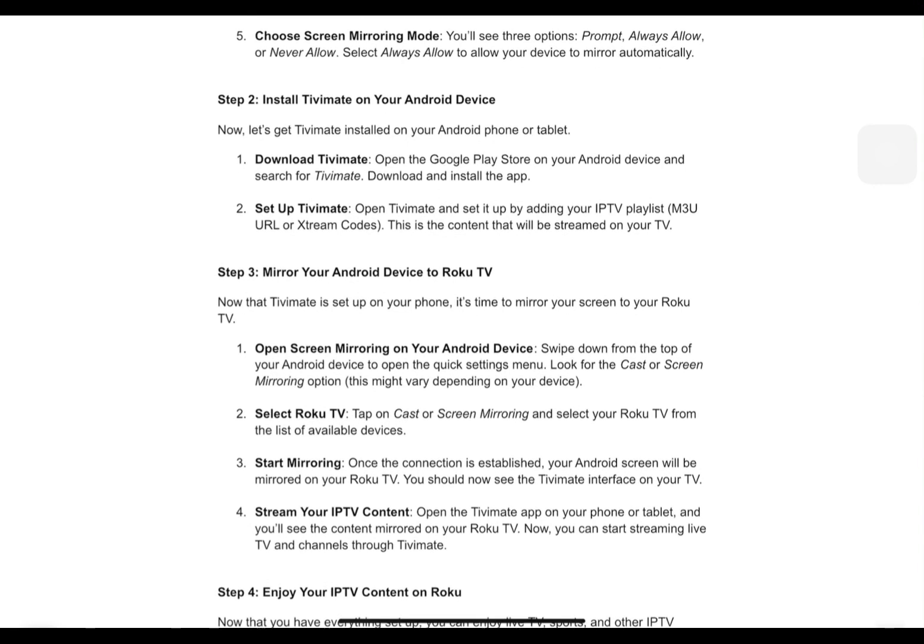Now let's get TVMate installed on your Android phone or tablet. Open the Google Play Store on your Android device and search for TVMate. Download and install the app. Open TVMate and set it up by adding your IPTV playlist, M3U URL, or Xtream Codes. This is the content that will be streamed on your TV.